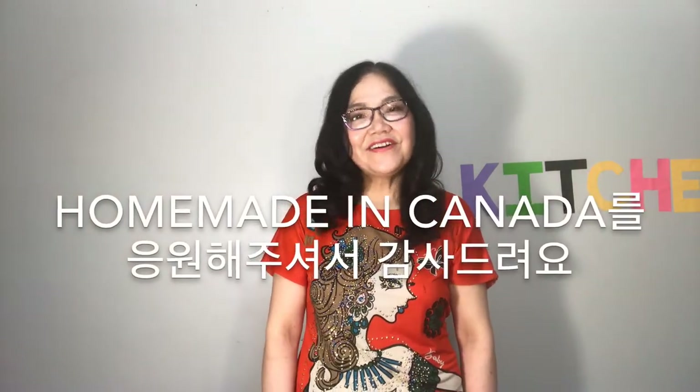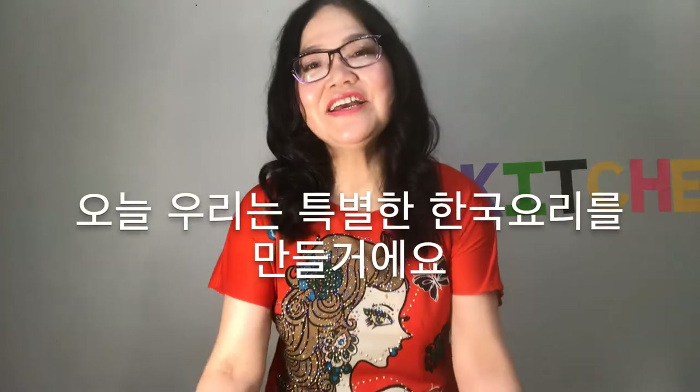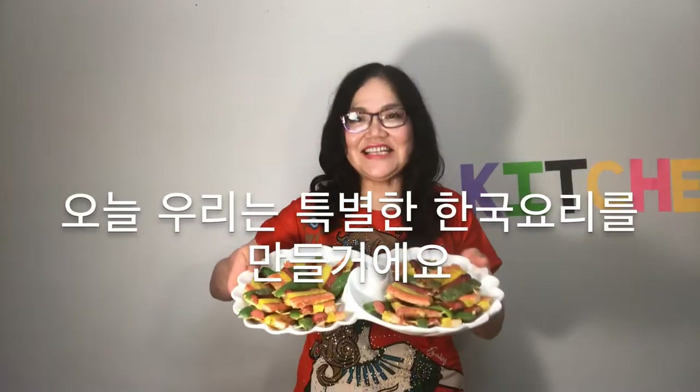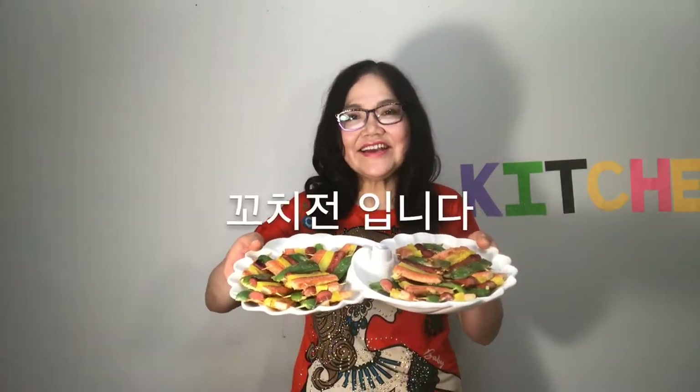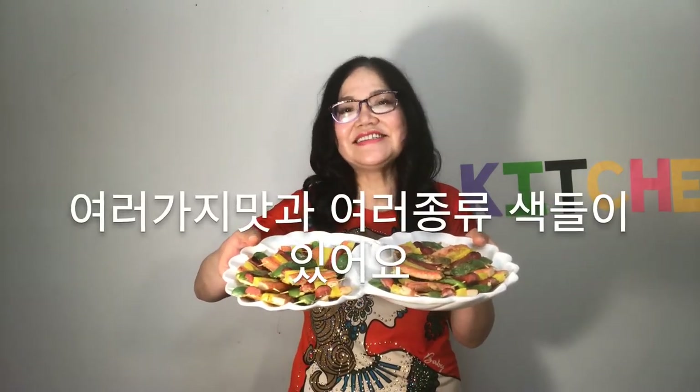Thank you for your support for Homemade in Canada. Today we are going to make a special Korean dish: fried skewered pancakes. It has various flavors and colors.